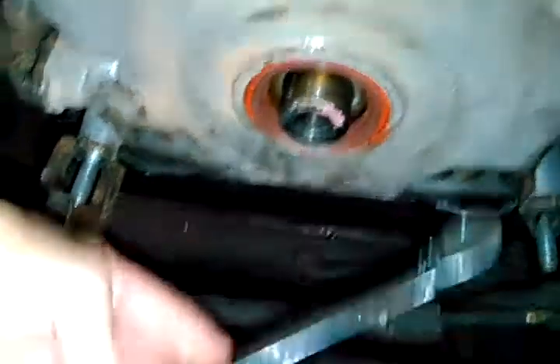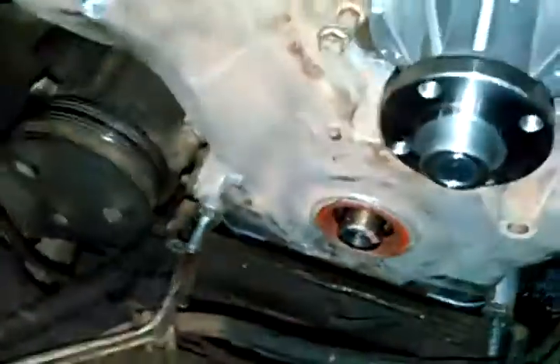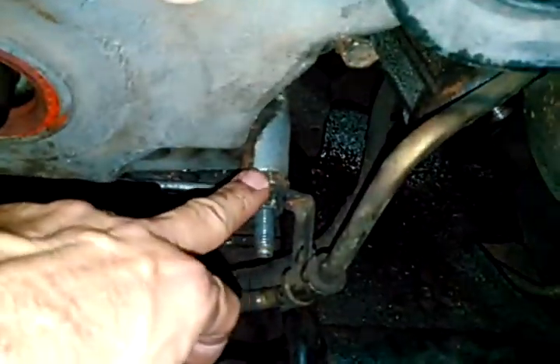It's easiest to get a wrench underneath here from the front to get those off. And then these bottom bolts right here, I used a 7/8 wrench to get them off.